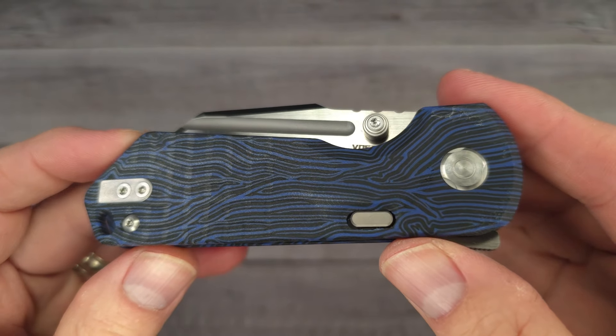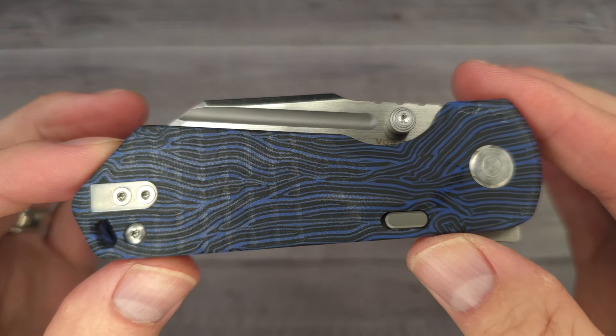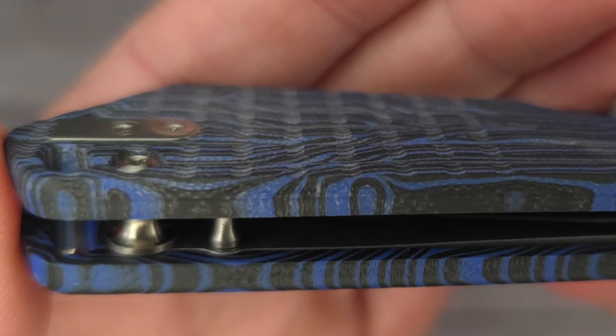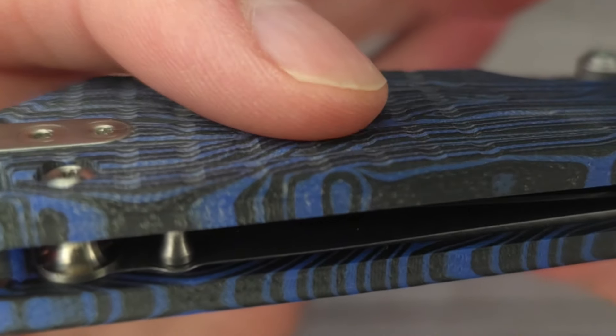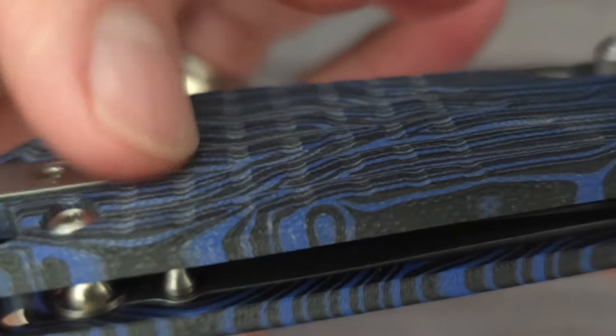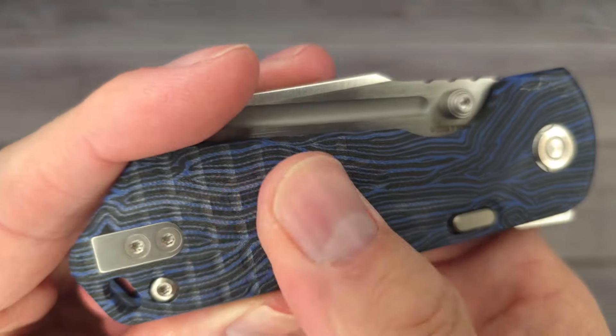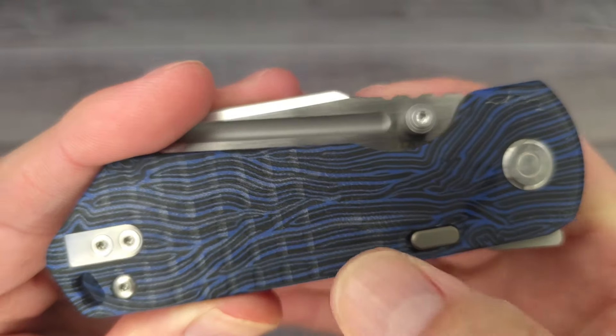Would you look at it — just look at it and all of its Damascus-ness. That is cool. We're going to get right in here for a little bit of texture vision. That is nice. I like how they did these — I don't know, is that vertical? So that'd be horizontal, those would be vertical lines. Adds a little bit of extra texture. I like it.